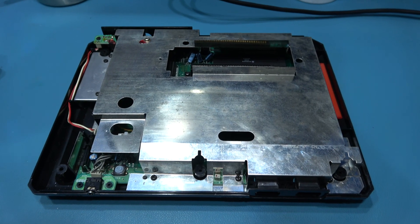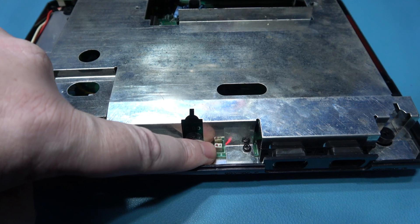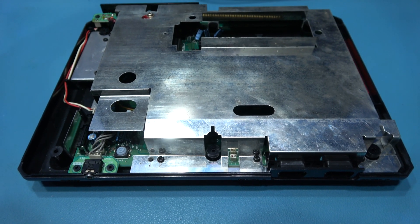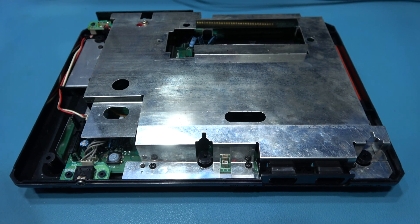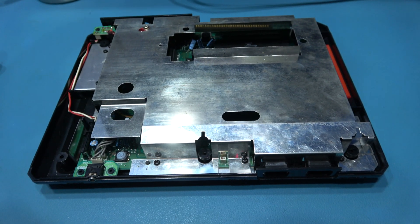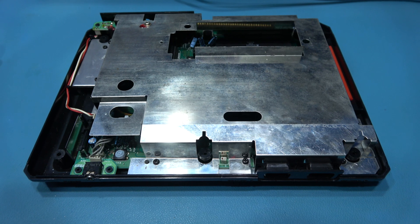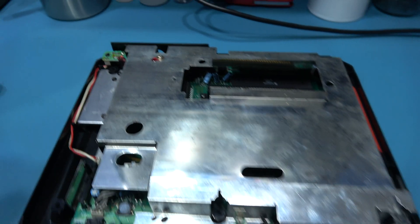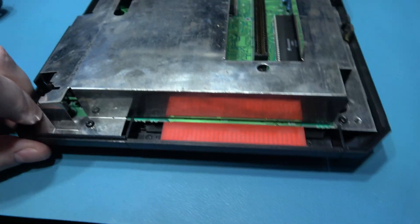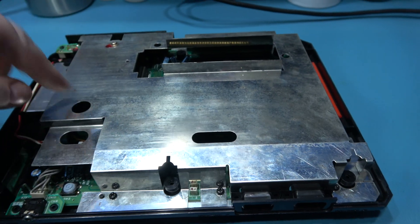That's the top lid taken off. Now, if you're working on an unmodified Mega Drive, you will definitely find there are a couple of wires coming off this LED connector just here - they go to the top case for the power indicator LED. It's very easy to get off. But this one's been modified, it's got the switchless region mod in there, so I put a quick connect in there that I can just pull off whenever I want to take the lid off. What I need to do now is get the shield off - I need to remove this screw and then go around and remove every single screw around the shield.